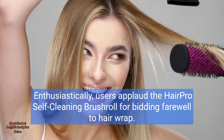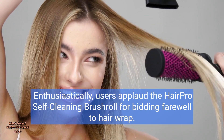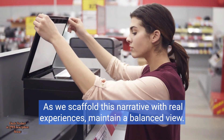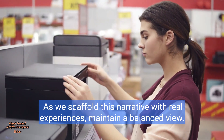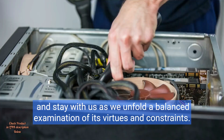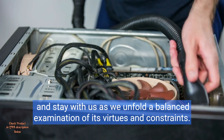Enthusiastically, users applaud the HairPro self-cleaning brush roll for bidding farewell to hair wrap. As we scaffold this narrative with real experiences, maintain a balanced view. Consider how the Stratos' features fare against its limitations, and stay with us as we unfold a balanced examination of its virtues and constraints.